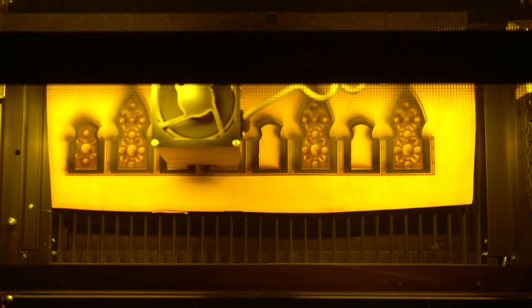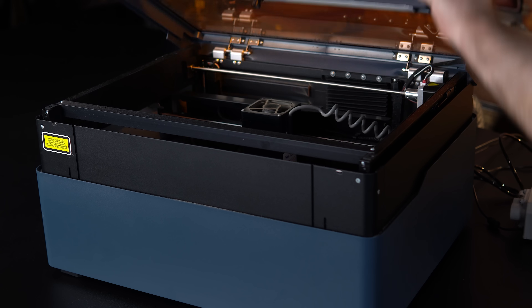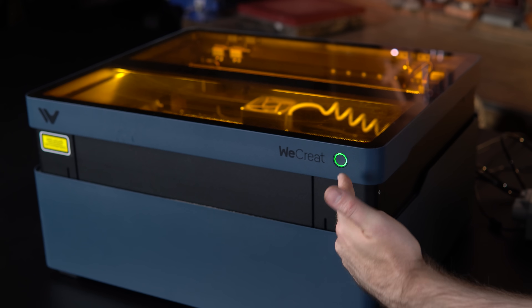Both the 40 watt and 20 watt are class 1 enclosures, which means you don't need goggles to operate them — though if you're using the pass-through attachment and opening the laser, you may need goggles then, so make sure you check on that. Also, if you lift the lid while it's running, it will stop, which is quite important — especially if it's being used with kids at a school, obviously with adult supervision. Integrated air assist is a must on these lasers, and both the Vision 20 and 40 watt come with it to help you cut easier and clear debris.